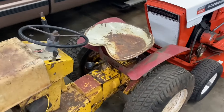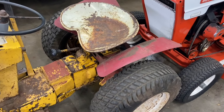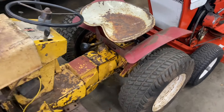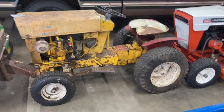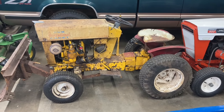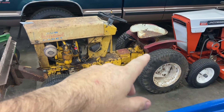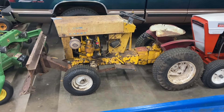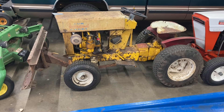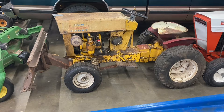I'll definitely start looking it over and figuring out how we go about doing that. If you notice, the fenders on the back are not correct — these are actually Wheel Horse fenders — but they look pretty good on it so I think I'm going to leave them alone. That's kind of a neat fender for that tractor. If we do this, we'll paint them yellow as well. Leave me a comment and let me know what you think, and maybe we'll get started on this thing.